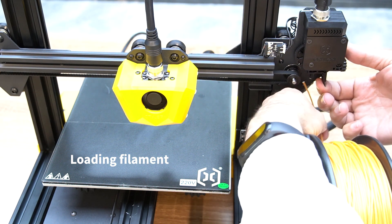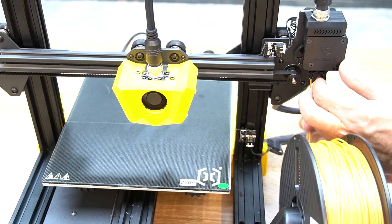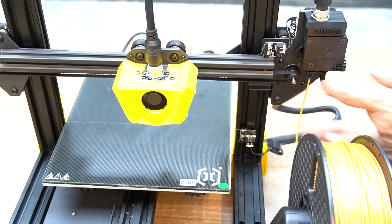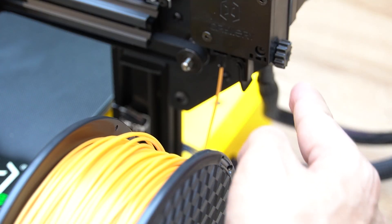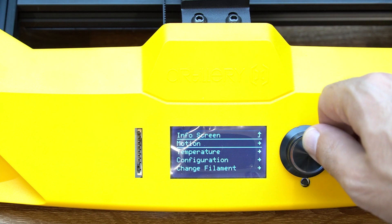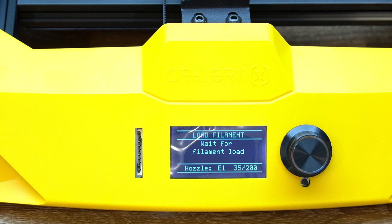Down here on the extruder motor, feed the filament in and push it all the way down to the hot end. You can adjust the tension of the knob right from here. Press the knob, go to Change Filament, select Load Filament, preheat PLA, and wait for the filament to load.